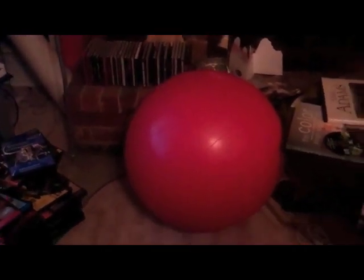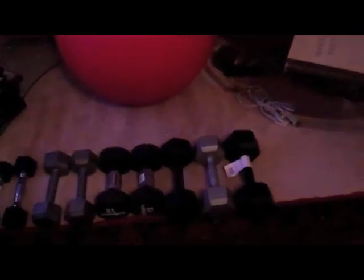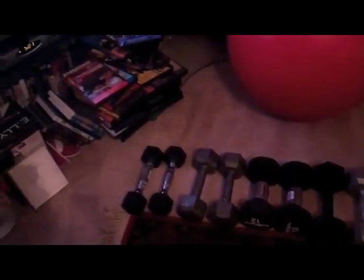Lady is showing the weight room part of the living room. Here is a stability ball and various weights for water conditioning and sterunders.